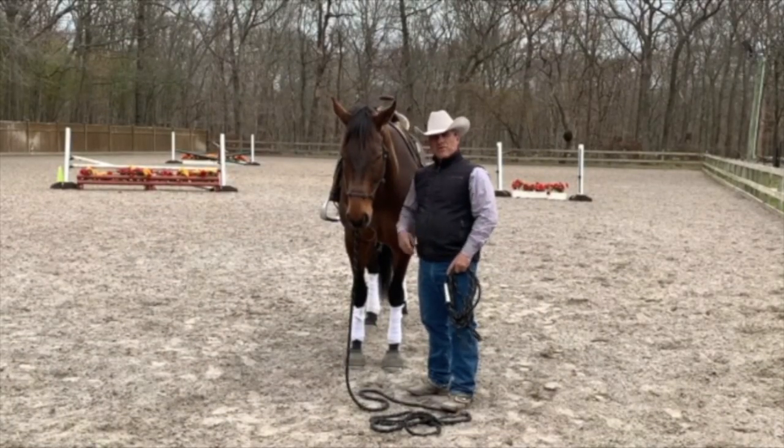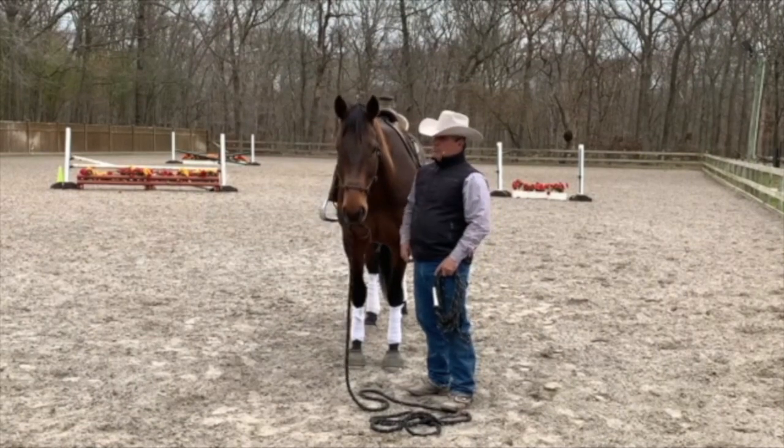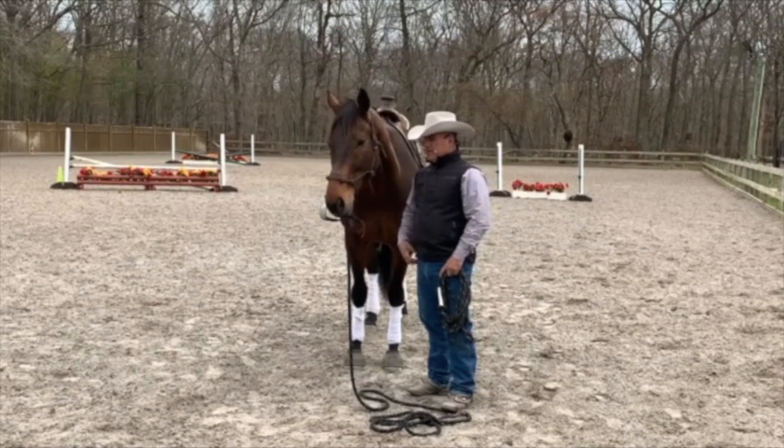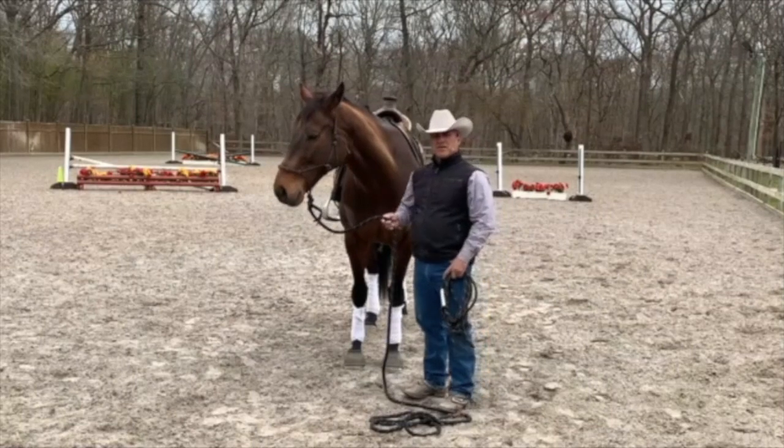Hey guys, I want to thank you for joining me for this session, Two Lines, One Horse. Today I'm going to be using Gold — Gold's an off-the-track thoroughbred. He was rehabbed by Stacey Zacharytis, the trainer, and I thought he'd be a good candidate for this particular session.